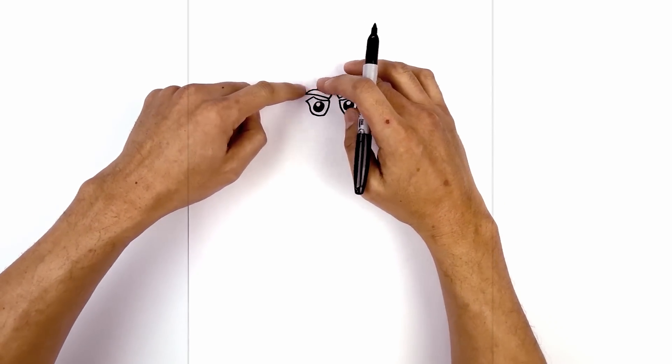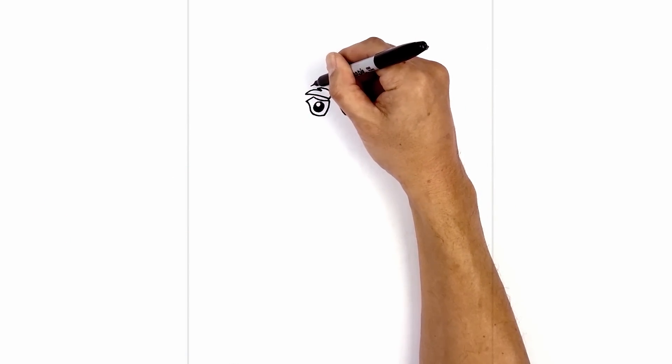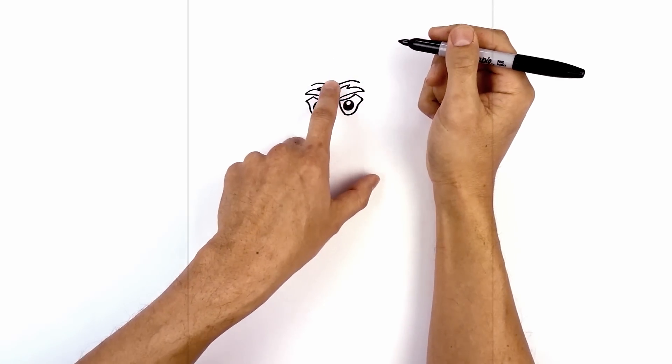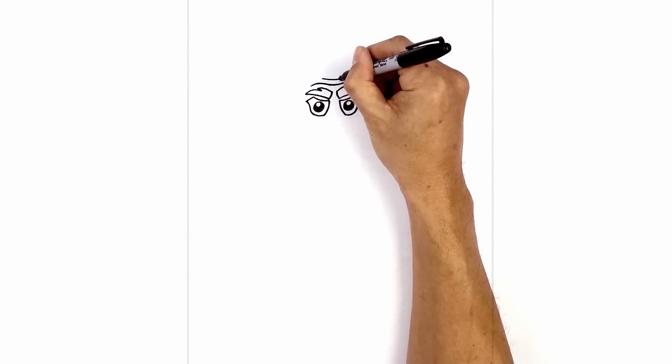Directly above the eyebrows, we're going to add some wrinkles in the forehead. We start just above the left eyebrow, curve up, down in the middle, go back up on the right and then down along the side. Now just above here, we're going to draw a short curve from left to right, coming down and then back up.